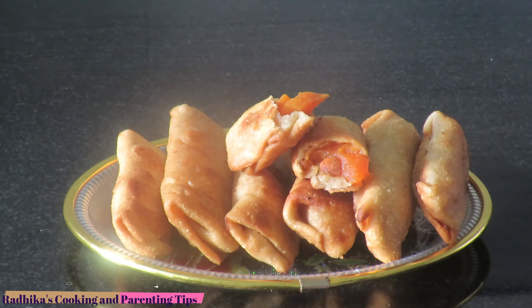Now we are ready to cook the crunchy fruit-filled patties. If you eat them they will be very juicy and crunchy. You can make these patties. I hope you enjoyed this video.